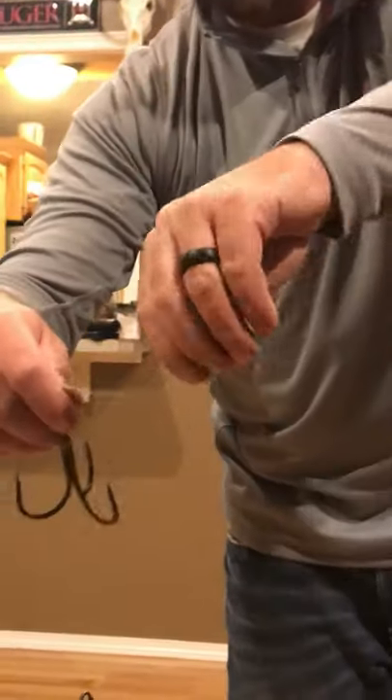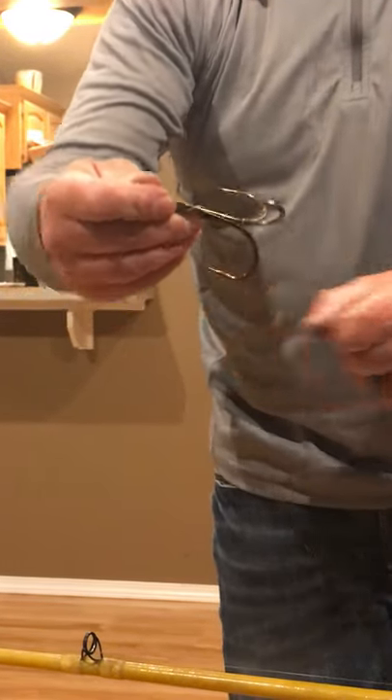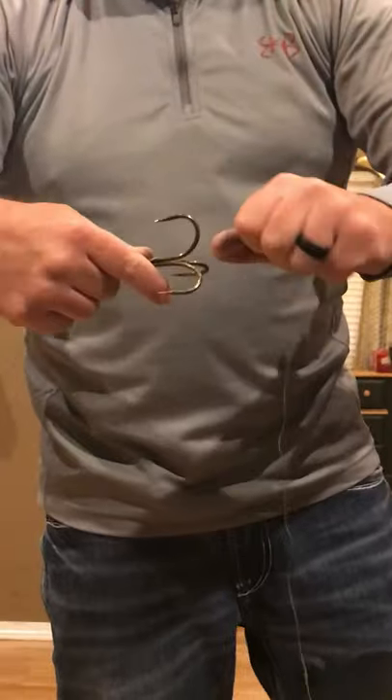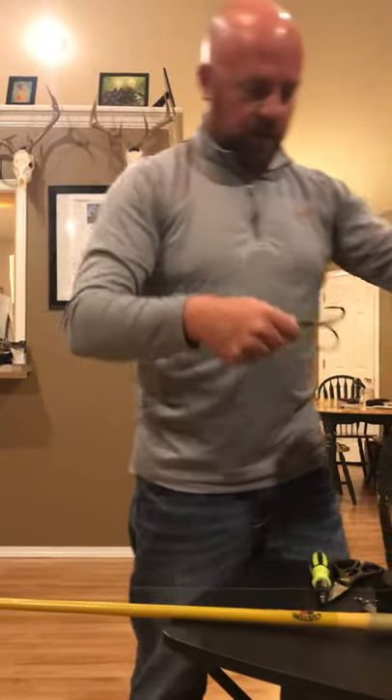Then on your weight side or diver side, all I do is make a half hitch. Just cinch it up. That way you can reverse it and pop it right back off whenever you want to change hooks or change the distance from your diver to your hook.